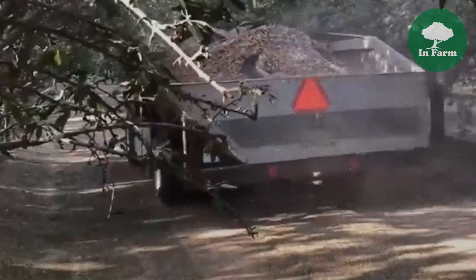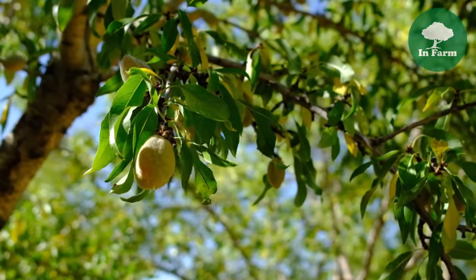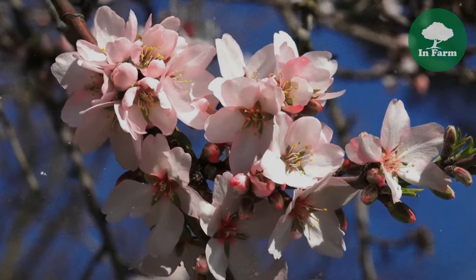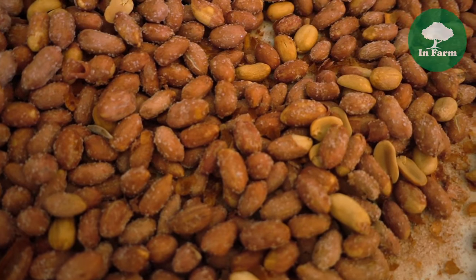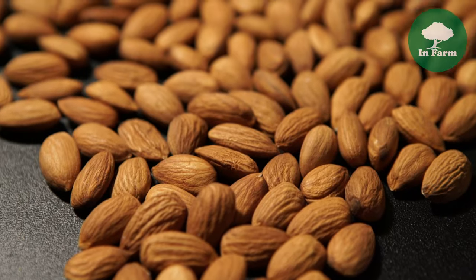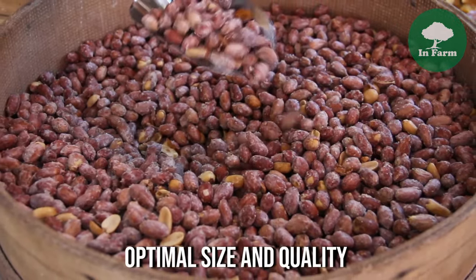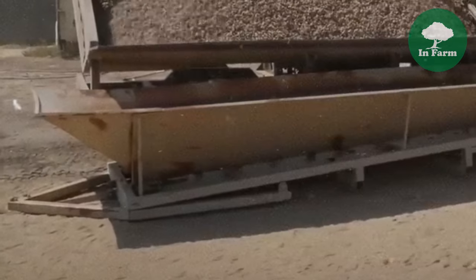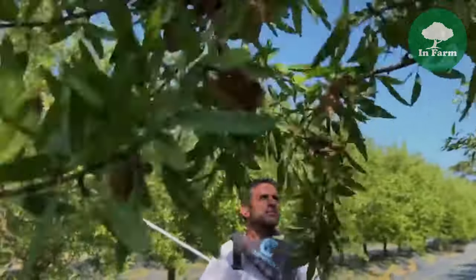The almond harvesting process spans five to six months from initial flowering to final harvest. After almond blossoms appear, trees undergo pollination, leading to the formation of almond fruits. Over the following months, almonds undergo significant growth and maturation, with the outer hull gradually splitting to reveal the mature nut inside. This period is crucial for accumulating essential nutrients and reaching optimal size and quality for harvesting.